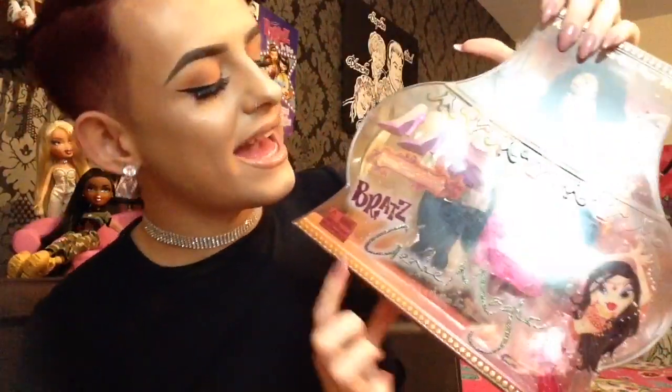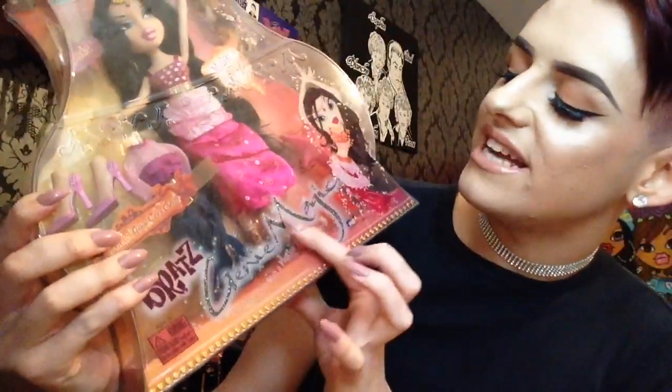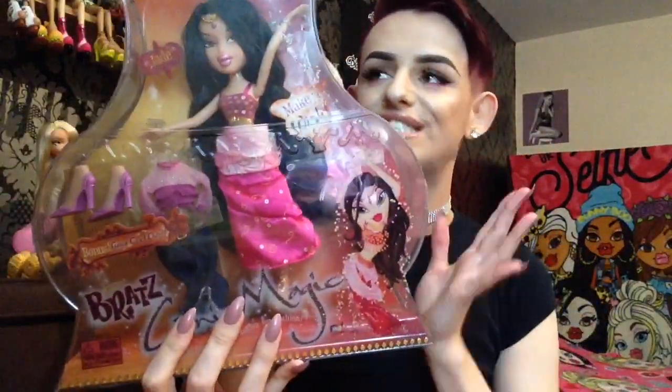They are definitely getting the plug in there for the DVD that's out. Then it says 'Bratz Genie Magic' and the bit that says Genie Magic is all glittery and sparkly — it's really cute. Then underneath that it says 'the only girls with a passion for fashion' as always. And then it says warnings and choking hazards. And then here in this corner we have Jade's artwork which is so freaking pretty and adorable.